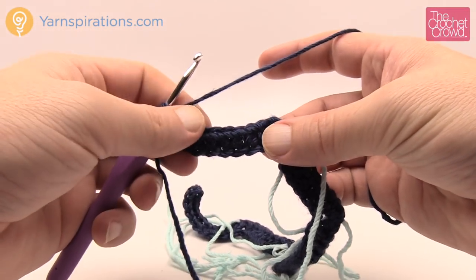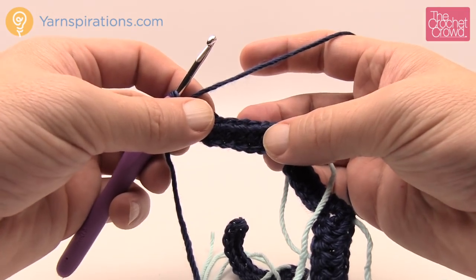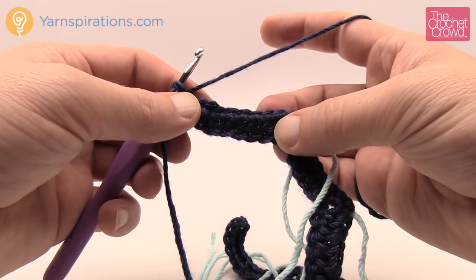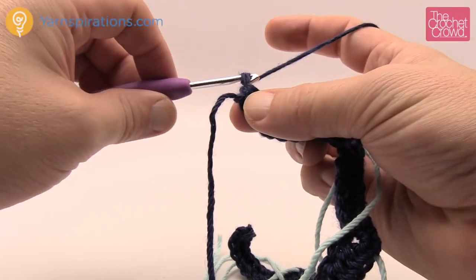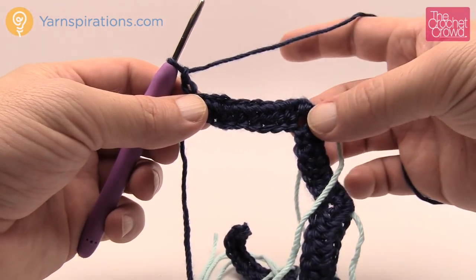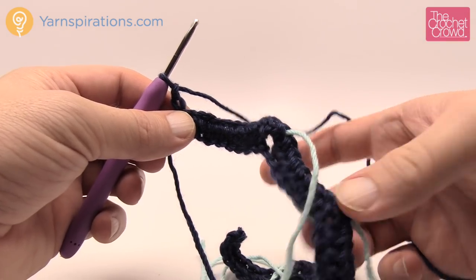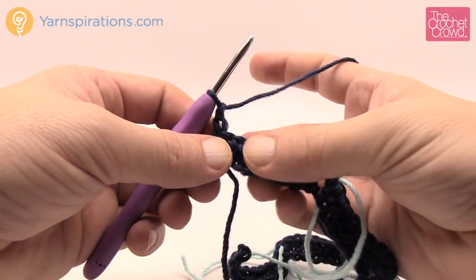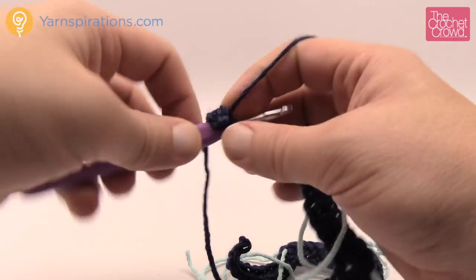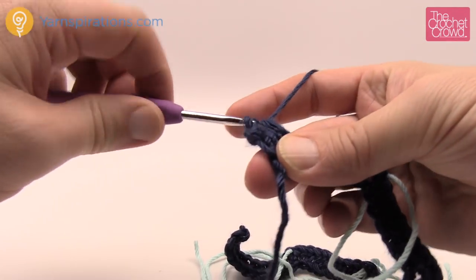Row number two is very easy. Chain two, then half double crochet into each of the half double crochets until you reach a marked stitch. At each stitch marker, put three half double crochets, move the stitch marker up to the middle one of those three, and keep moving along. Every time you hit a stitch marker, add three and move it up. Once you understand this row, the remainder — which is repeated seven more times for my size — is done.